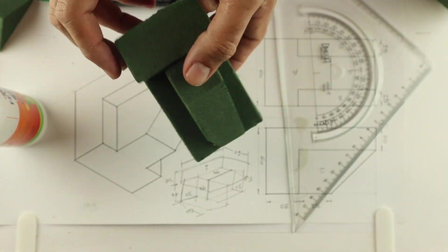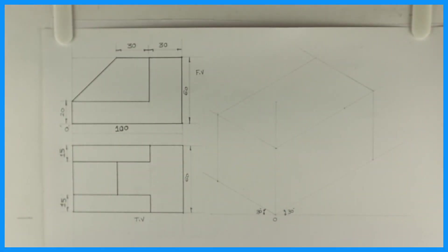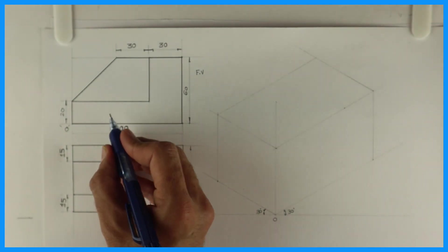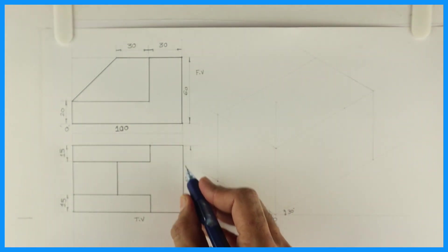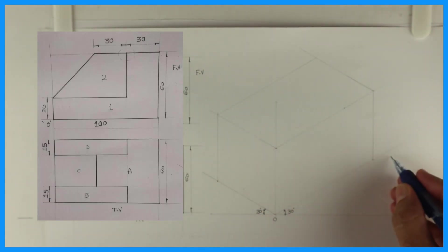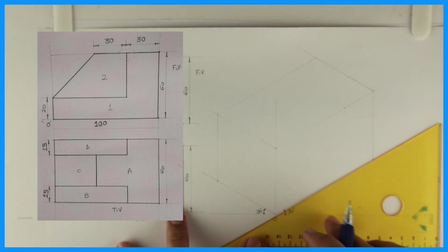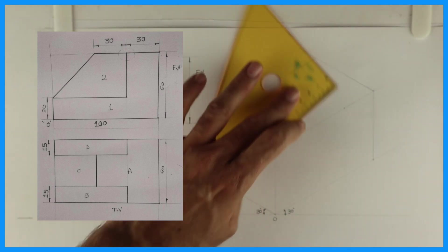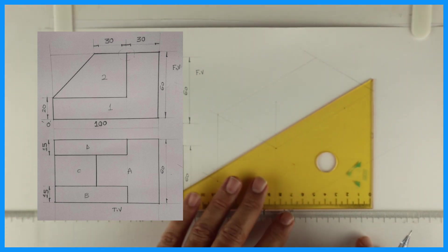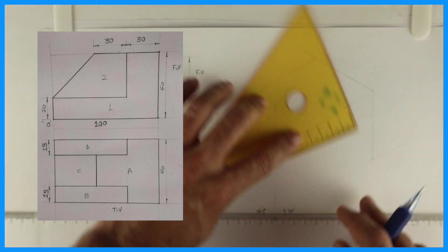In this video I will teach you how to make a floral form box. Welcome to technical drawing. Now we'll see this isometric where length is 100, height is 60, width is also 60. So we have origin length 100, height 60, width 60. With a set square, we will draw a block — first you will draw an isometric block.